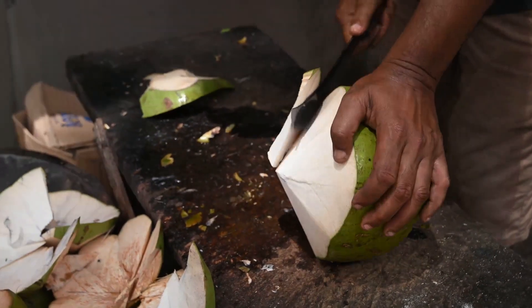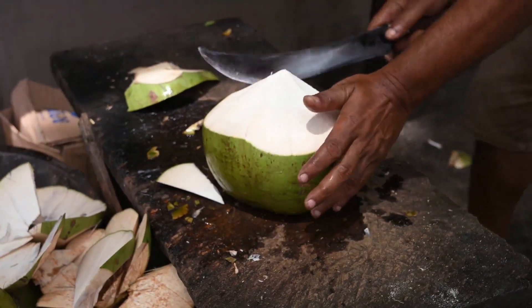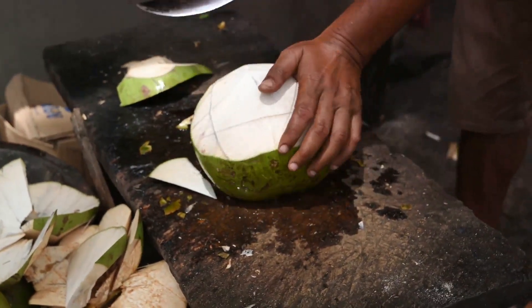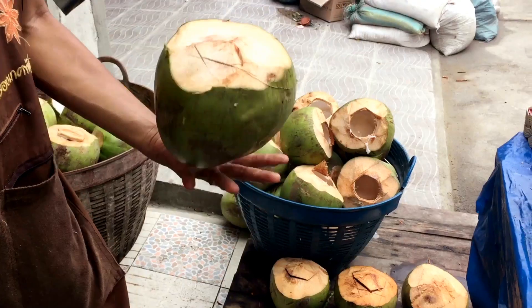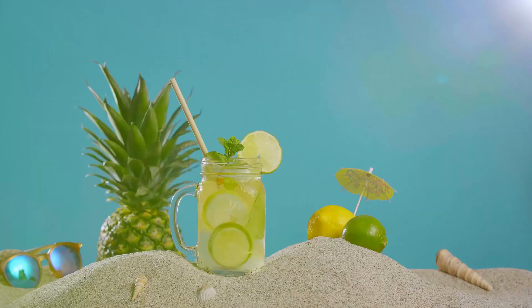Start by pouring a cup of fresh coconut water into your blender. This forms the base of the hydrating drink, packed to the brim with electrolytes and freshness. Next, add 1 to 2 tablespoons of lime juice — adjust to your liking. The lime not only adds zest, but also packs a punch of vitamin C.